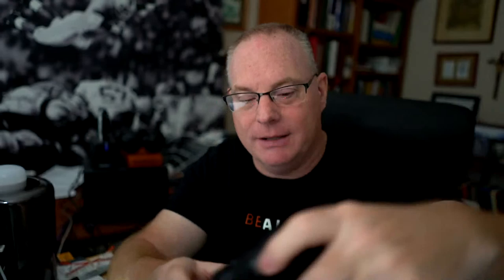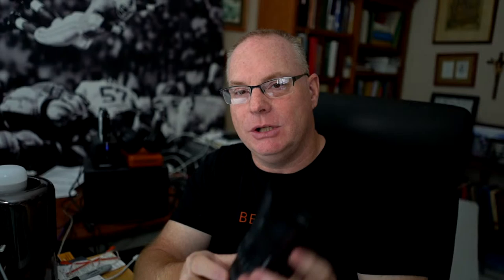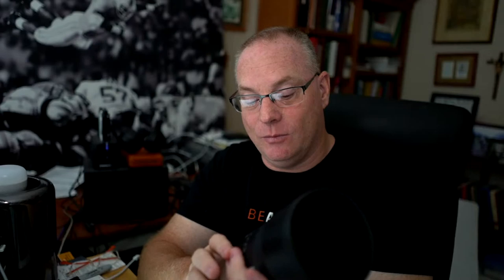One of my all-time favorite lenses is the FE 24mm f/1.4 G Master. With G Master, you get de-clicked apertures — you can throw a switch to remove all the clicks from the aperture ring, which is tremendous for video use. And probably my single favorite lens in all of Sony is the FE 135mm f/1.8 G Master.